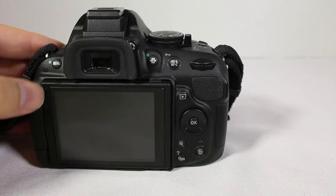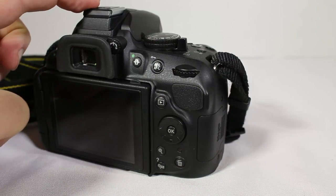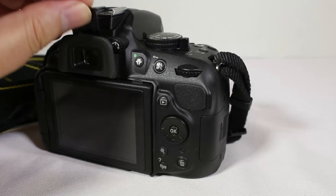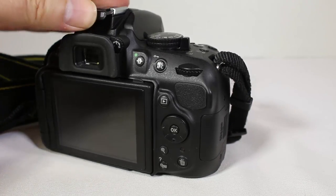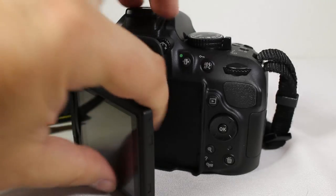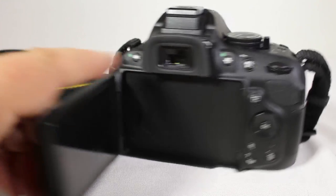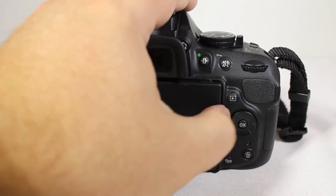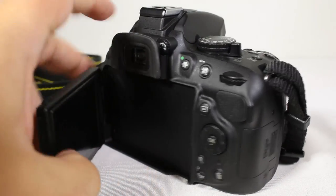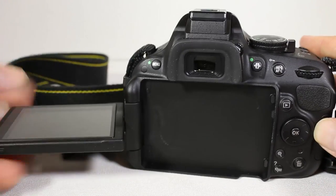Moving around the back, we have the menu button, the viewfinder, and the diopter adjuster. One thing I like is the hot shoe at the top has a special protective cover to keep it protected from damage and wear. We also have the fold-out screen, which is really nice. You can shoot from high up or low down, adjust it, and fold it forward for selfie shooting. It folds in to protect the screen from scratches, which is very important.